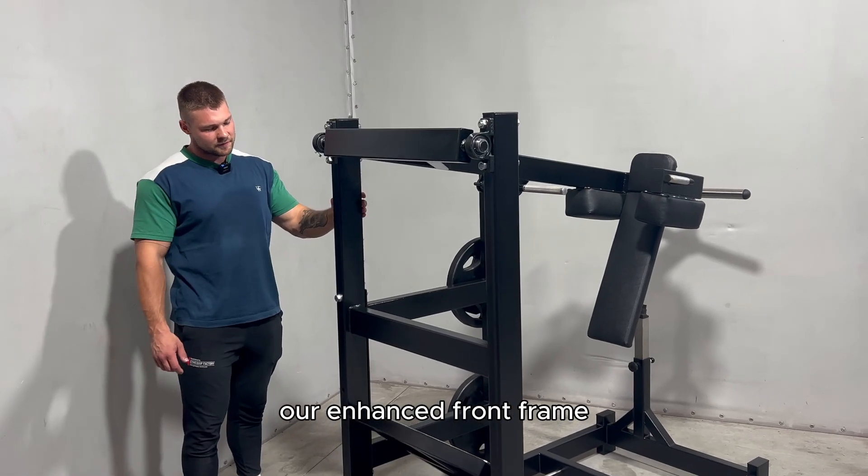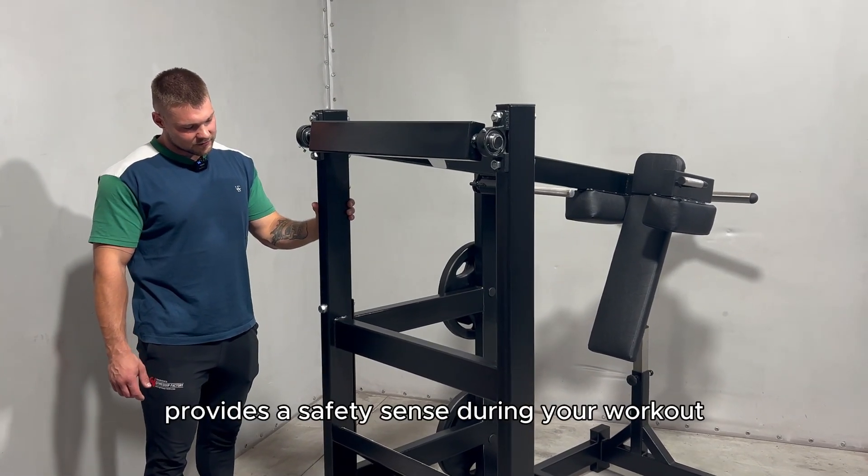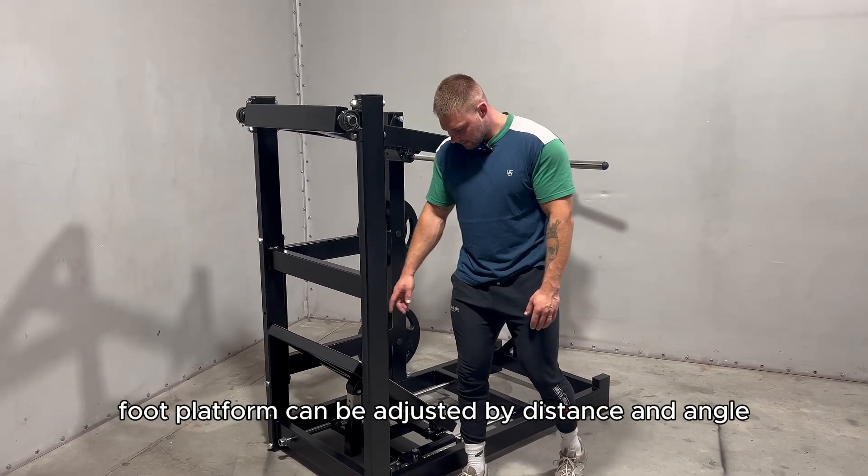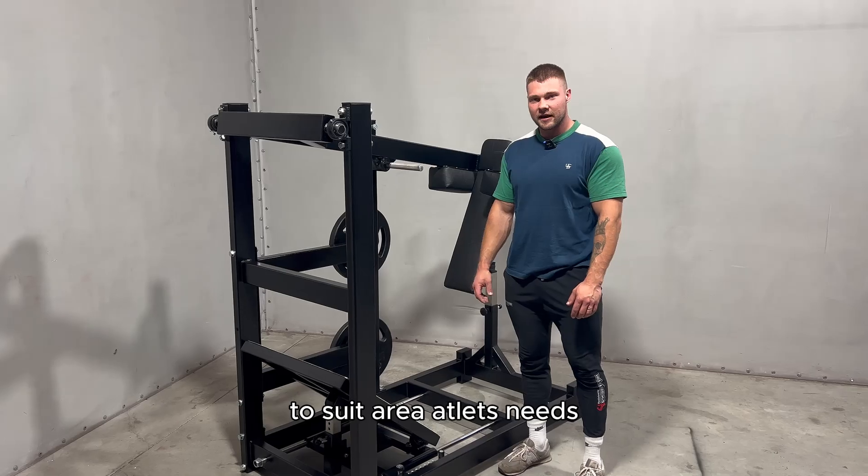Our enhanced front frame provides a safety sense during your workout. The foot platform can be adjusted by distance and angle to suit every athlete's needs.